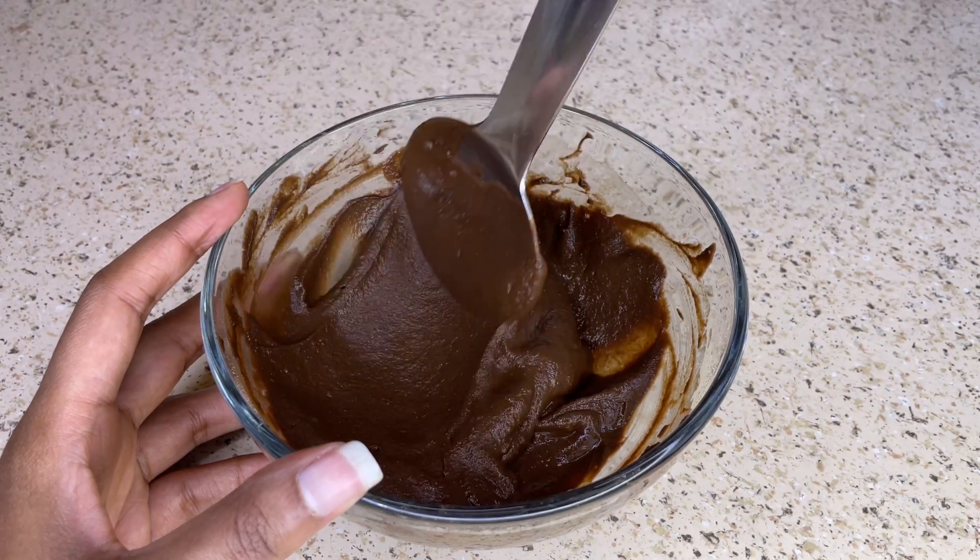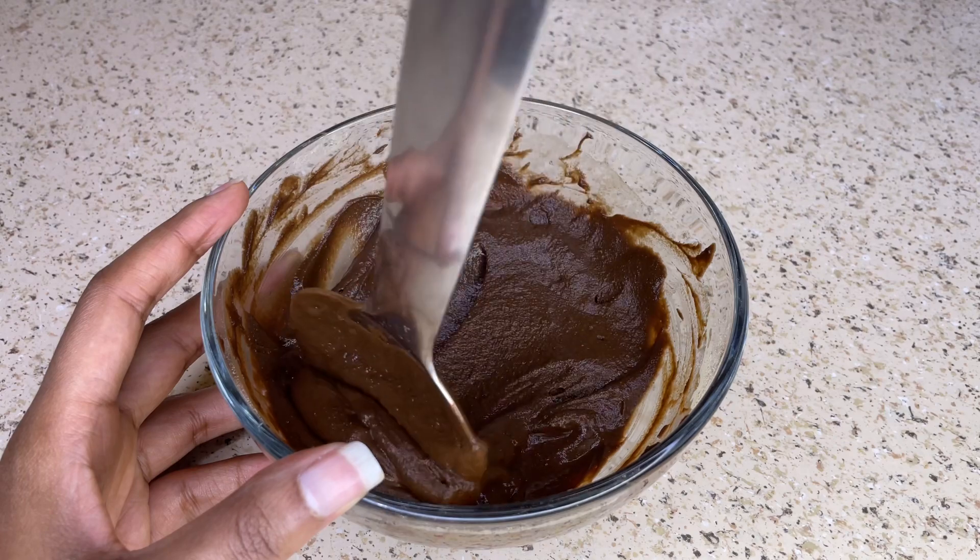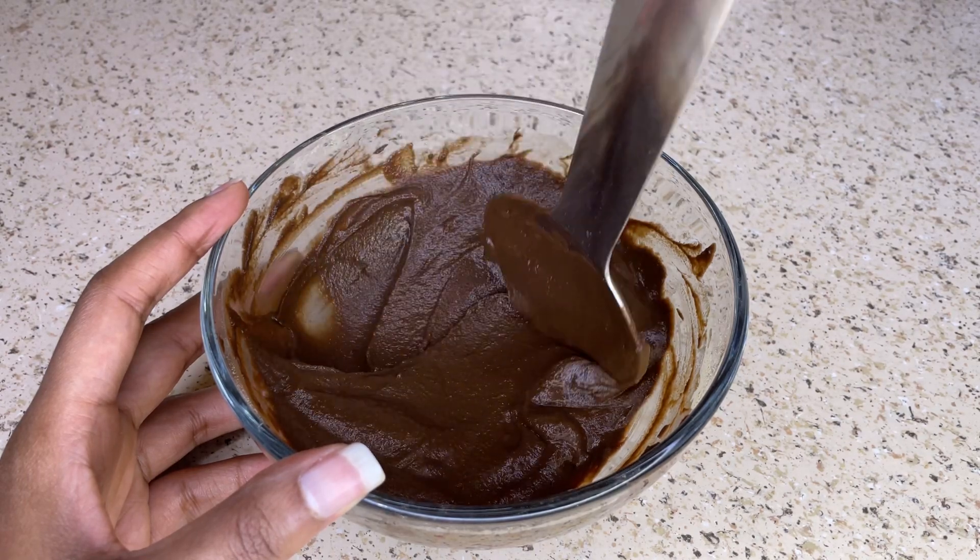You can use this hair mask as often as once a week, or you can use this hair mask as often as you wash your hair.